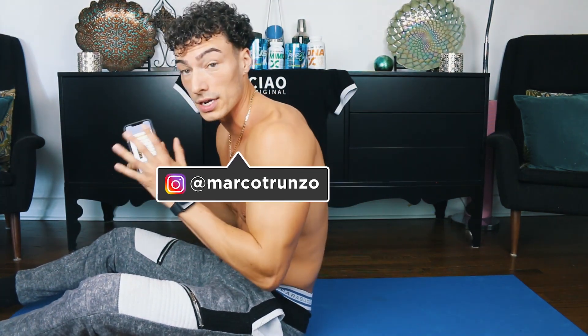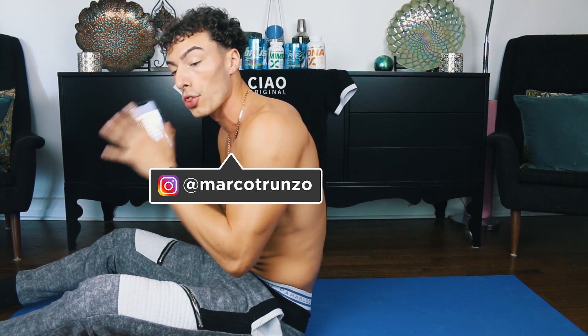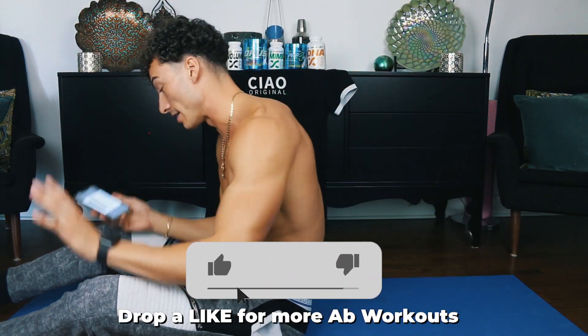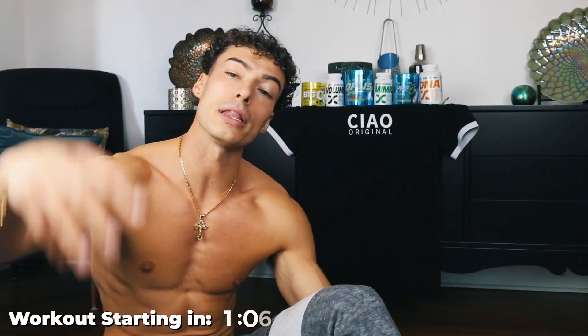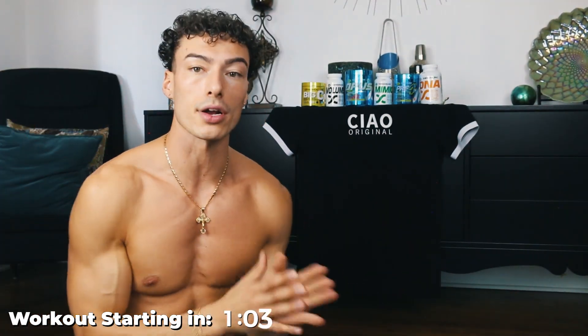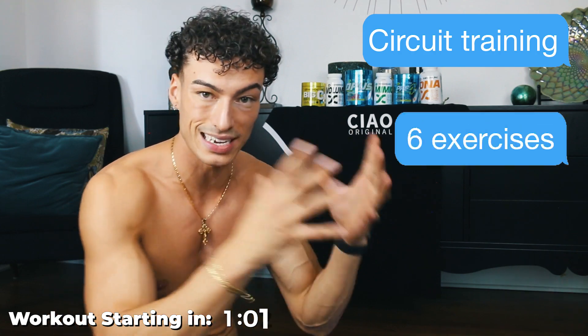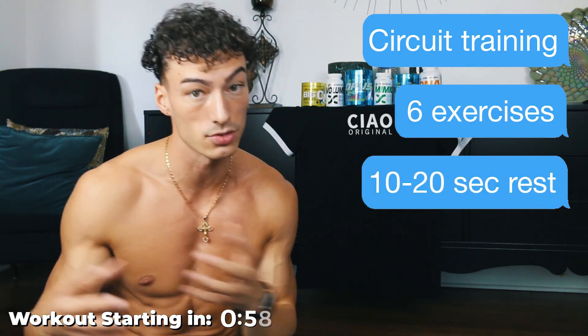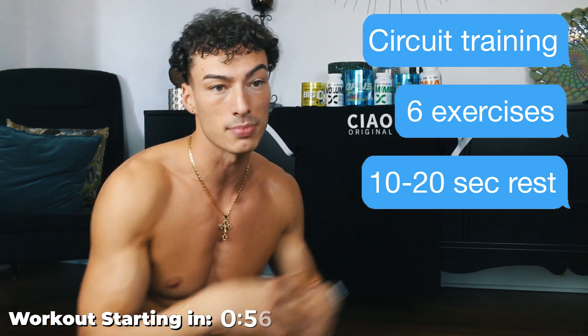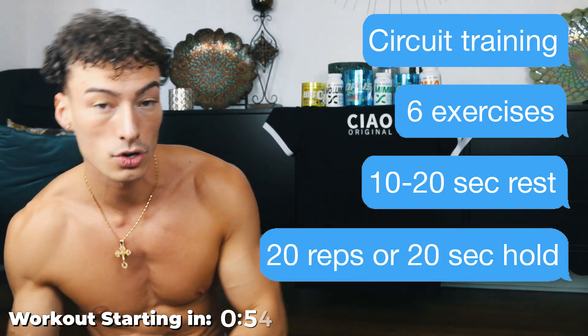We're following the workout program from the ebook. If you got an iPhone, you can import it into your phone and open it through your Books app. This is workout one, six total exercises. The at-home workouts are all based off circuits, so it's going to be six exercises with a very short rest in between each exercise — like 10 to 20 seconds rest — and exercises will range from either 10 to 20 reps or a 20-second hold.